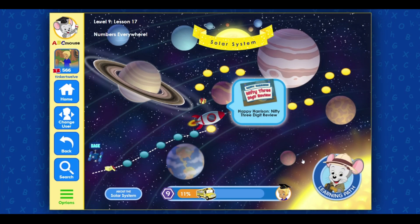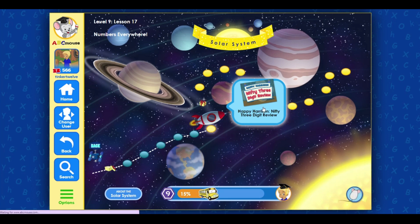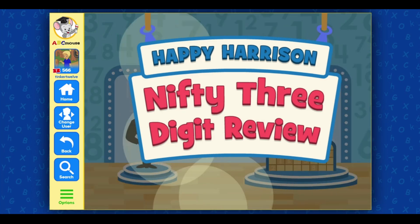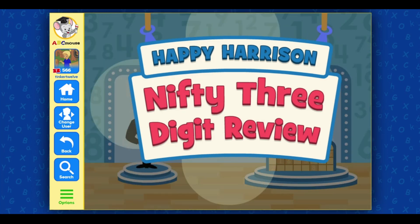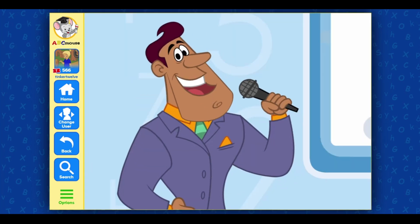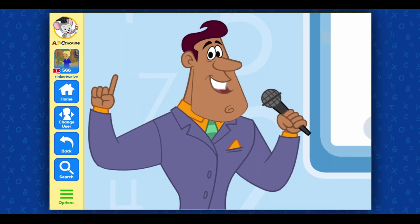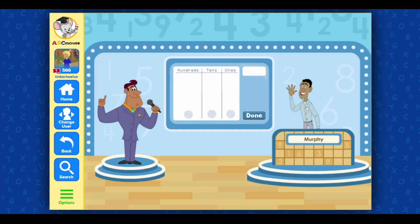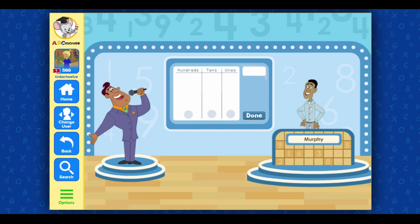Great job! Click on the next activity! Happy Harrison nifty three-digit review! Hi! Happy Harrison here! Murphy is trying to win our grand prize! Let's bring out the numbers! Play!